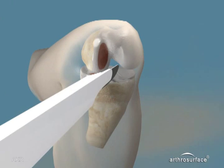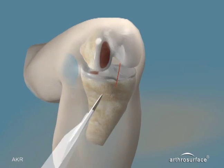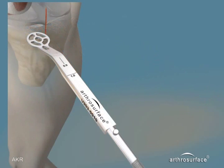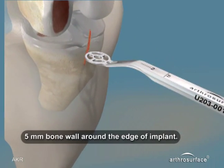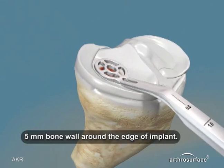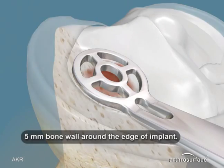We will prepare the tibial side first by making a portal a little larger than a standard ACL portal. Select a template and place it over the defect. You must leave a 5mm bone wall between the anterior tibia and the template, and also the medial wall and the medial side of the template.